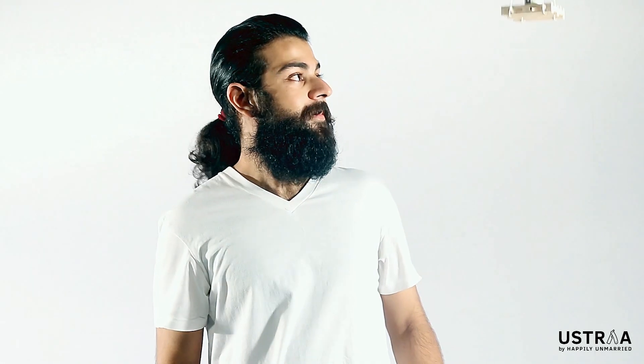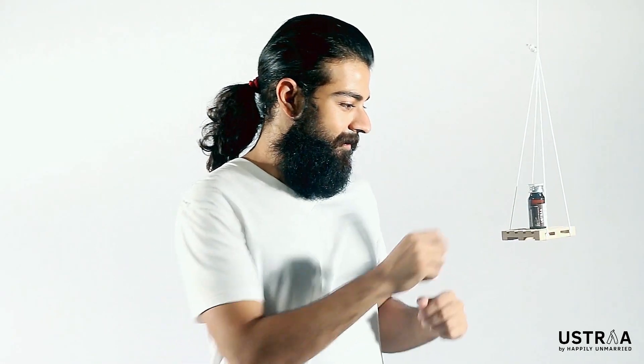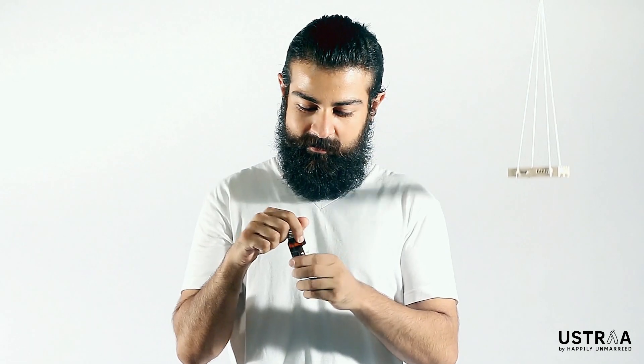Hey brother, great beard. Now make it even better. This is Ustras Moochin Beard Tonic.